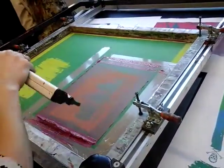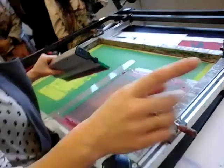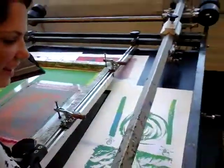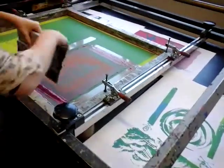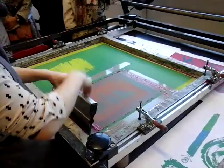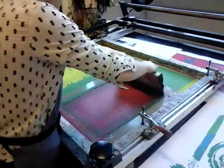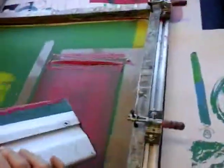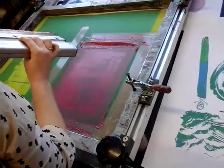Lift it up — you can either lean on it or have your helpful assistant hold it. Then flood back straight away. The flooding back engages the ink in the screen so it's ready for your next print, but it also slows down the drying time.